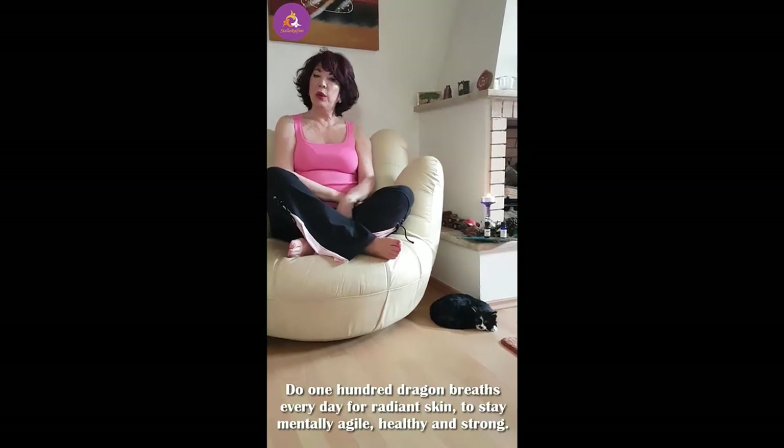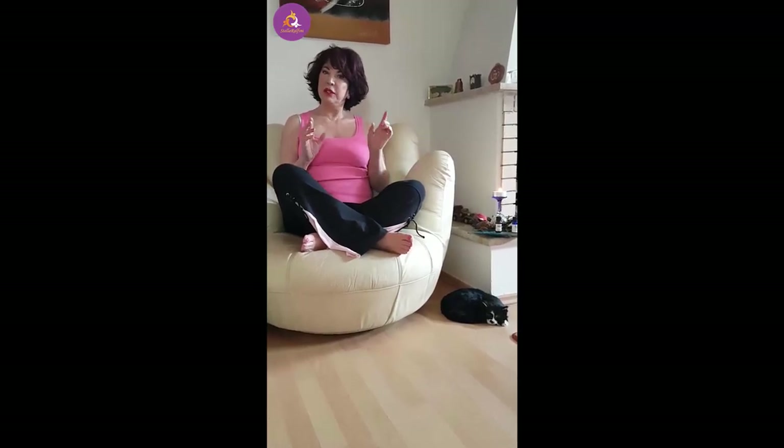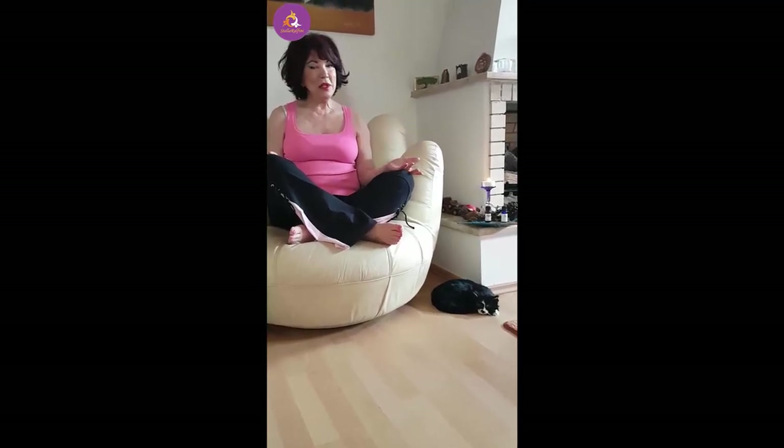Together today we're going to do 30. And if you've never done this technique before, you might feel a little dizzy — that tells you that you haven't got enough oxygen going to your brain. On your own every day I'd like you to do 100. How long does 100 take? Less than a minute and a half. Aren't you worth it? Of course you are.